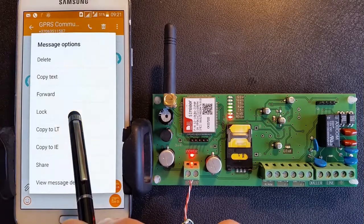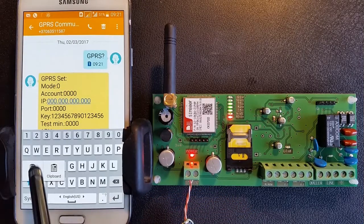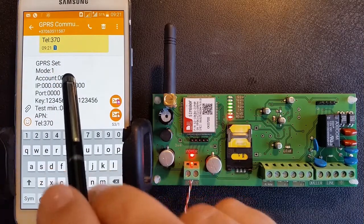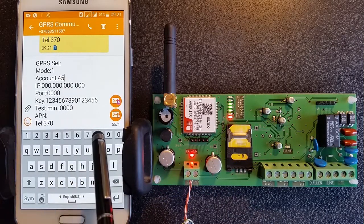Edit the received text message and enter the mode number, customer account number, alarm IP receiver IP address, IP receiver port number, test signal time in minutes, and admin phone number. Enter mode.